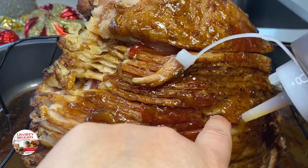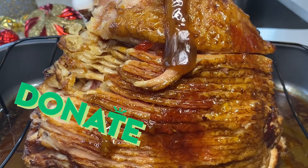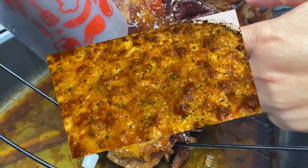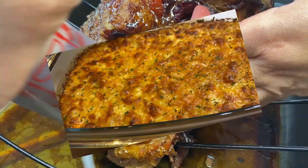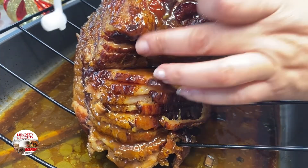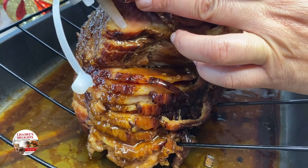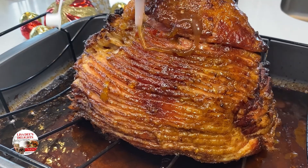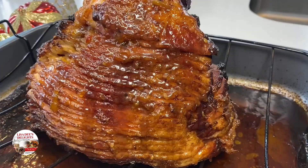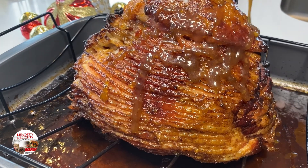Can you believe it's only 18 days till Thanksgiving? I glazed and basted her up real good, then put her back in the oven for 10 minutes, pulled her back out and re-basted her. After this basting she went back in the oven for another 10 minutes, then I took her out again and re-basted her one more time — a total of three bastings — and then she was done.